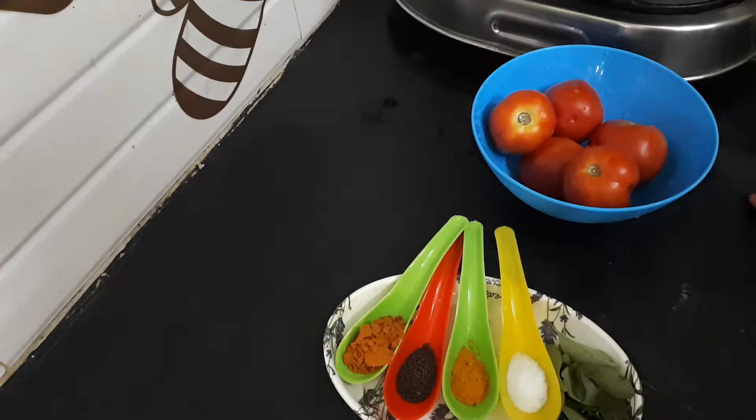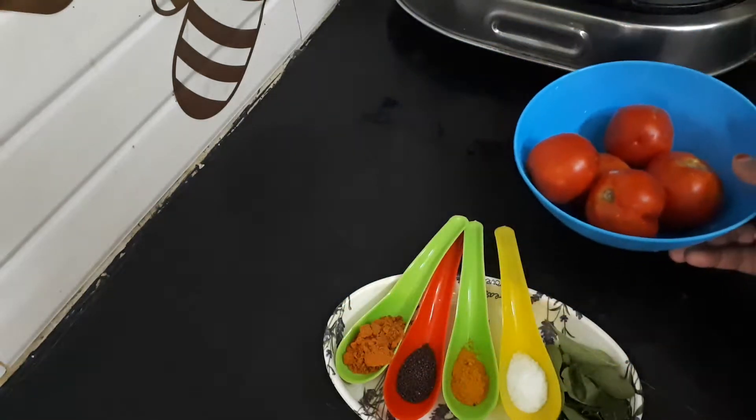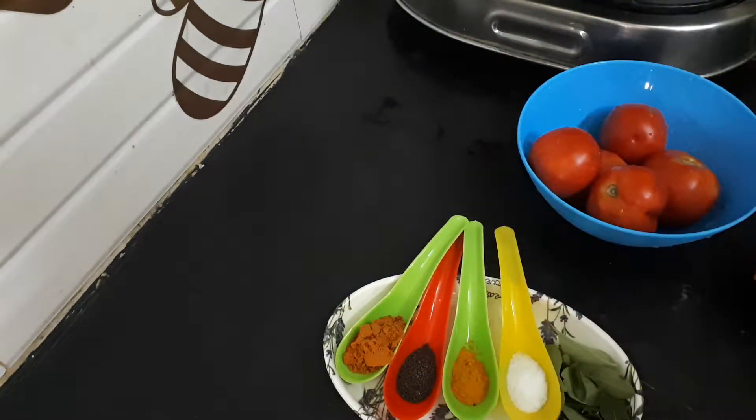This recipe is very simple. Let's get it all together and try it.